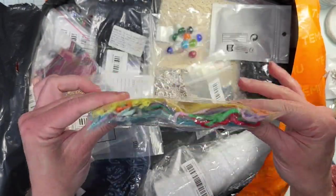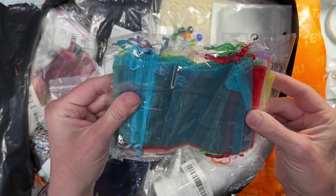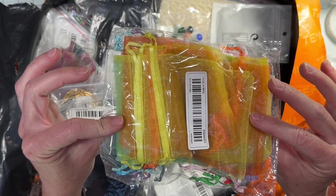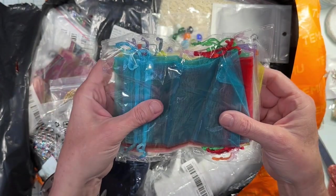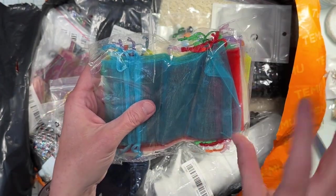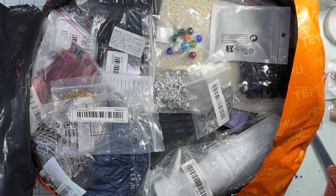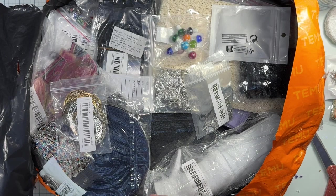Little organza gift bags! I always give my daughters-in-law — well, I really only have one but the other one might as well be — I usually give them little samples at Christmas and I thought it'd be cool to put those in these little bags, or other little gifts like that.